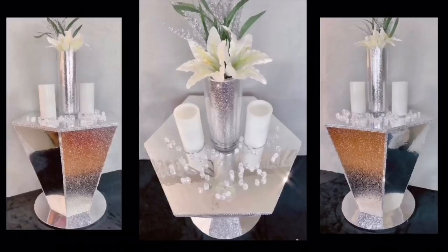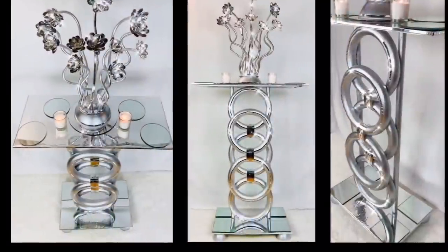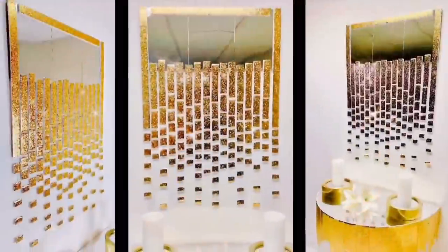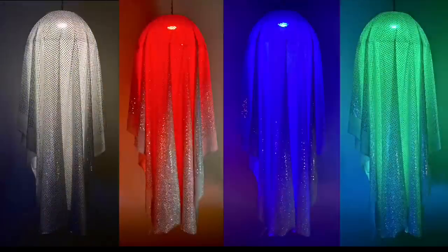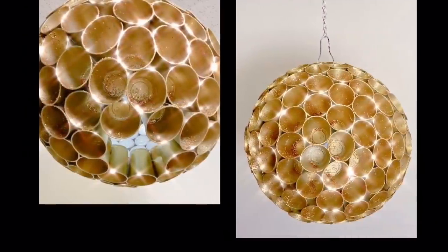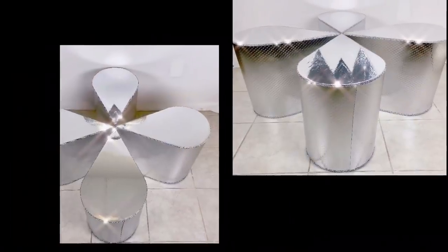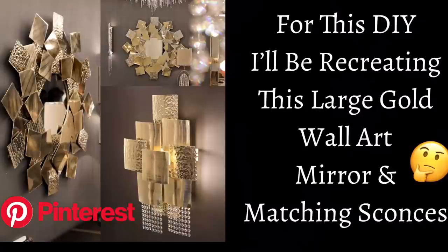Hello glamours and welcome back to my channel, and if you are new to my channel thank you so much for stopping by. Don't forget to click on the subscribe button and the notification bell for more upcoming DIY videos. For this DIY I'll be recreating this large wall art mirror and matching sconces that I found on Pinterest. If you would like to find out what I created, just continue watching.